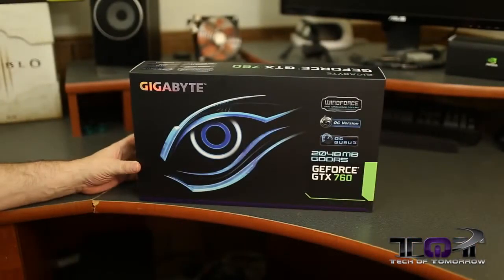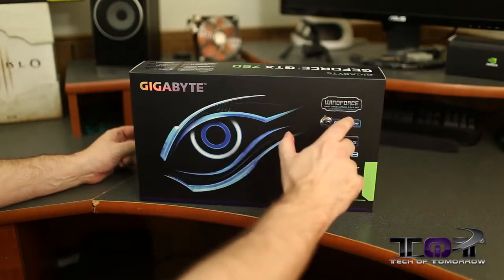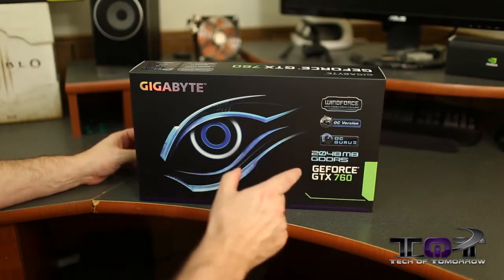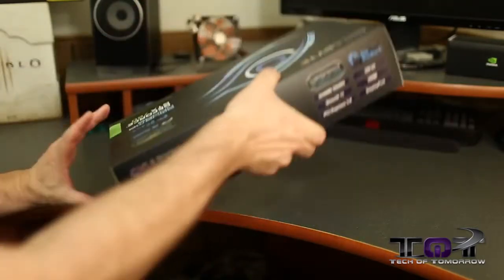Let's first take a look at the front of the box where it says Gigabyte. We see the WindForce anti-turbulence cooler, the overclock version, OC Guru 2, and 2 gigabytes of GDDR5. It's the GeForce GTX 760.